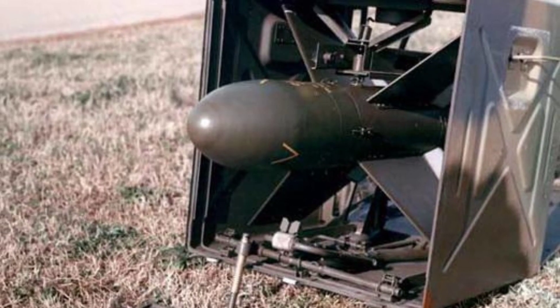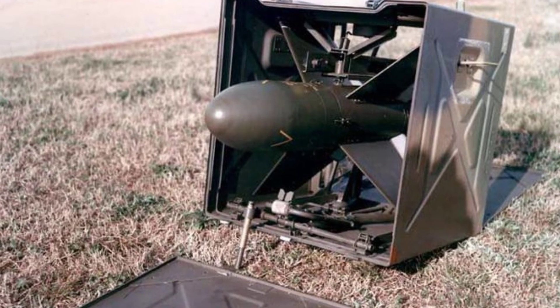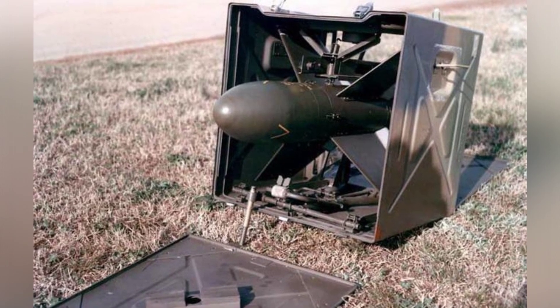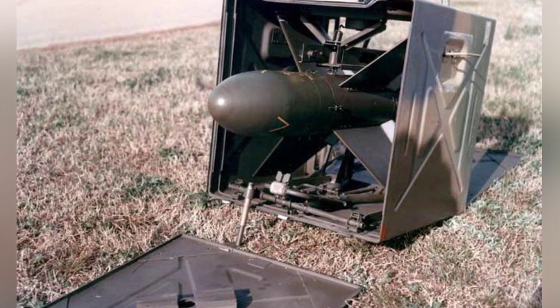Like other countries, France also began the development of the first generation of anti-tank missiles shortly after World War II, and more or less drew on the technology of Germany during the war. The first mature weapon of this kind in France was the SS-10, which was introduced in 1952.